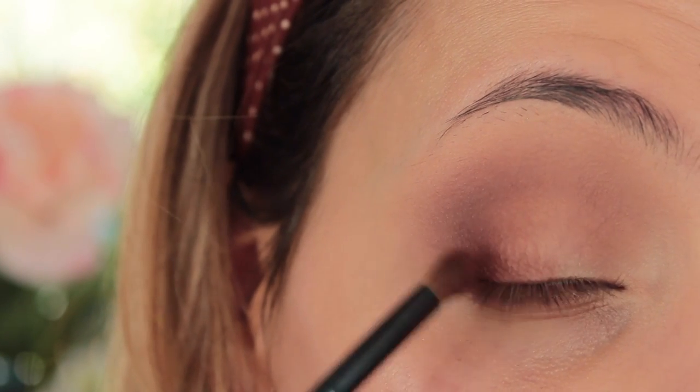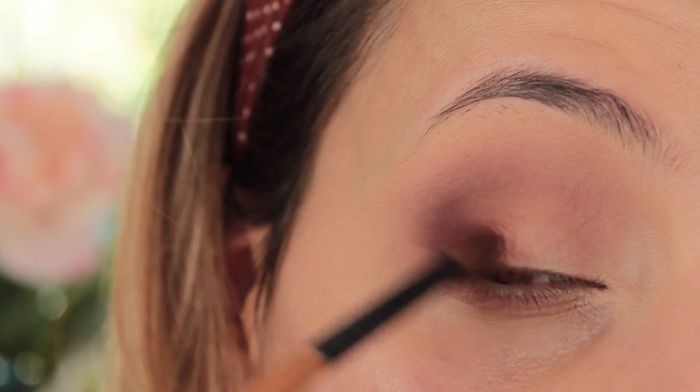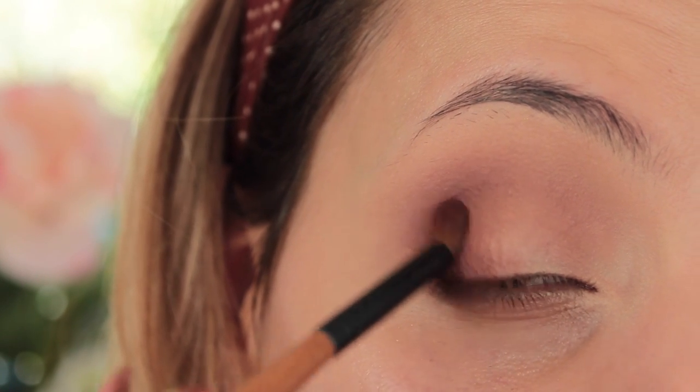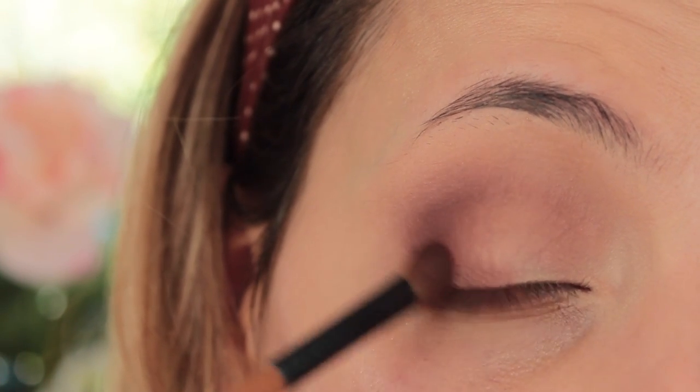I'm doing the same thing as before — using the same shade but downsizing to my Freeline Little Fluffy brush and just adding a little bit more shading on the outer corner. I felt like it needed a bit more depth but I didn't want to change the colours.